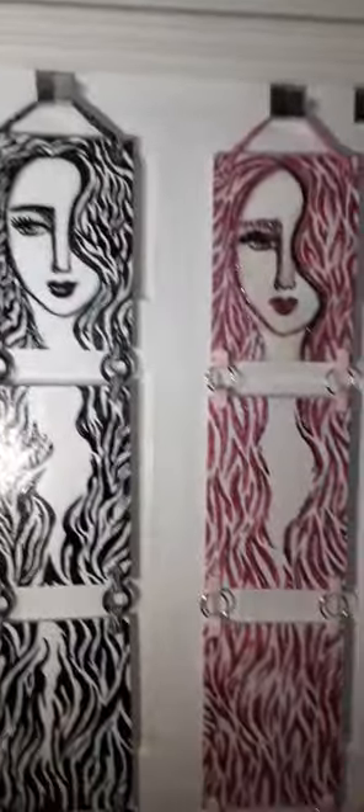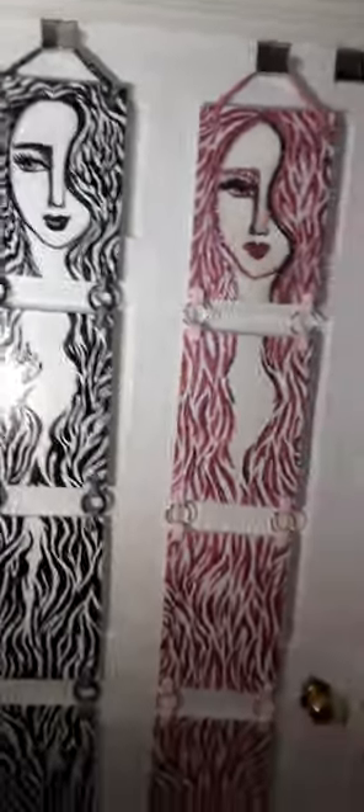I think a blue one will be good, maybe even a green one. Yeah! What do you guys think?